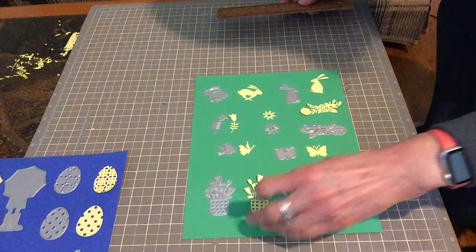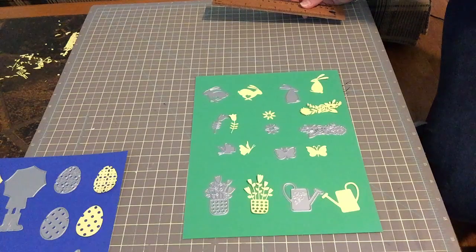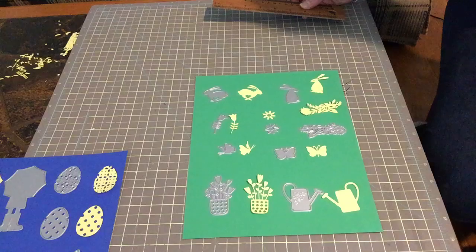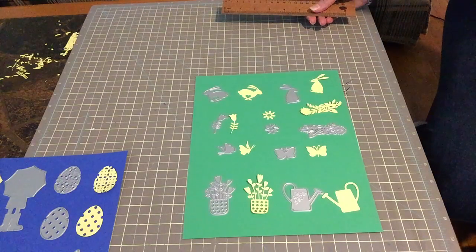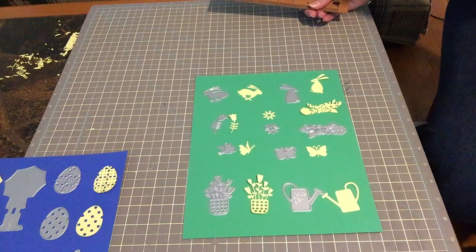And the flower pot. So it was 14 dies in total and they all cut out pretty well, so I'm quite happy with the order. I think they were either $7.99 or $9.99 plus shipping.